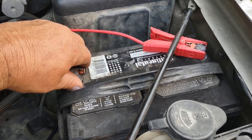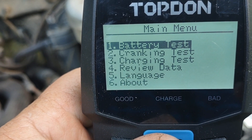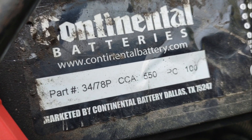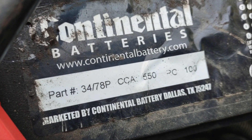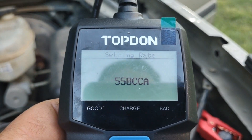This tester is capable of testing any 12-volt battery for cold cranking amps. In this case, we've hooked it to our 2004 Chevy 1500 and we are going to do a simple battery test. The cold cranking amp sticker on this battery says it's rated for 550 cold cranking amps. We set it to 550 and hit enter to do the test.